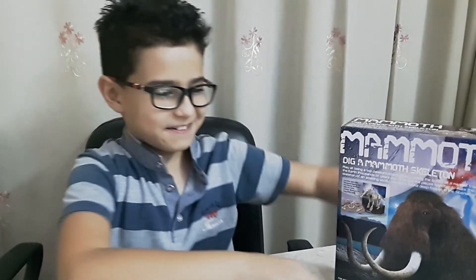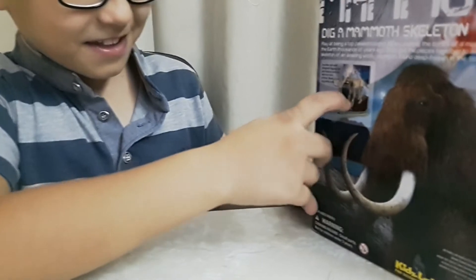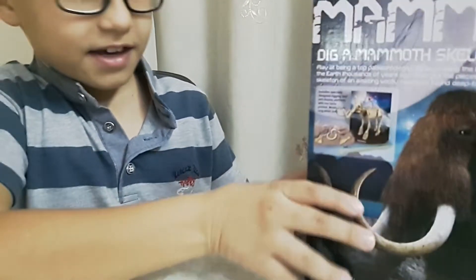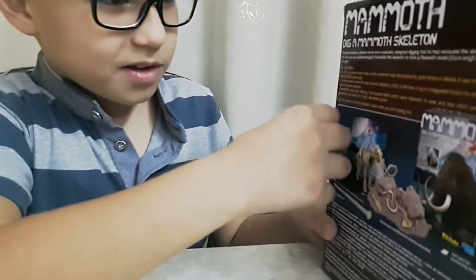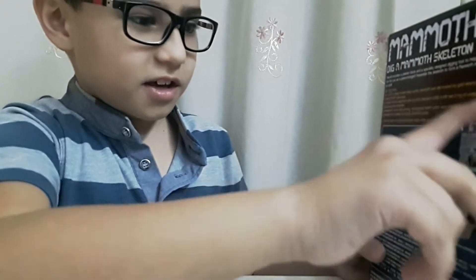Now let's start. This is the mammoth. This is the mammoth skeleton and these are the bones. Here you can find some tips about mammoth.